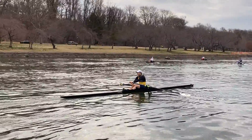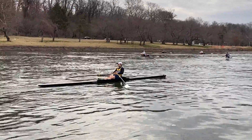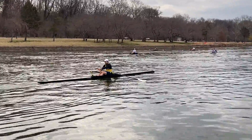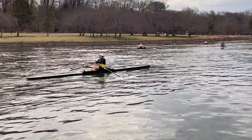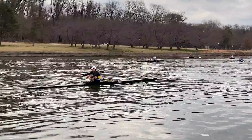Simple stroke — quads and core. Those are the only muscle groups. We'll go two more and into top half for 20.